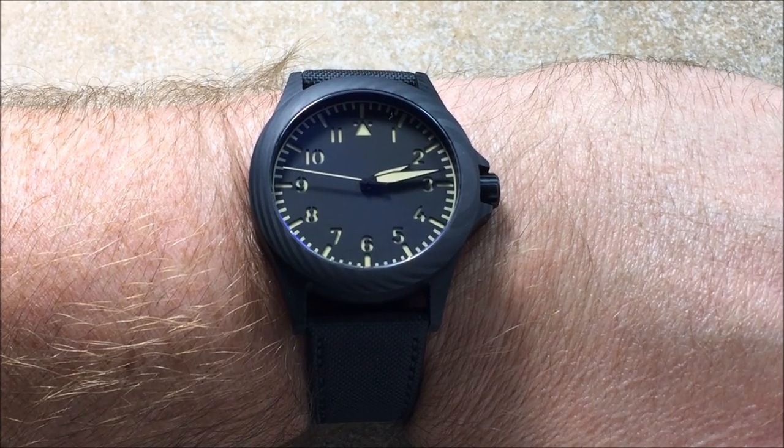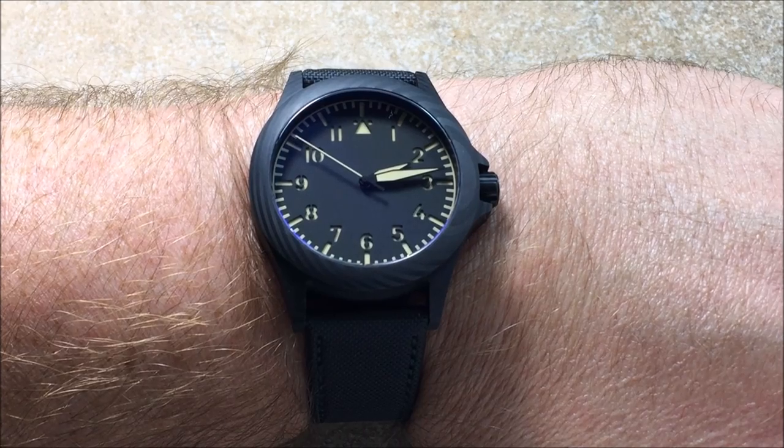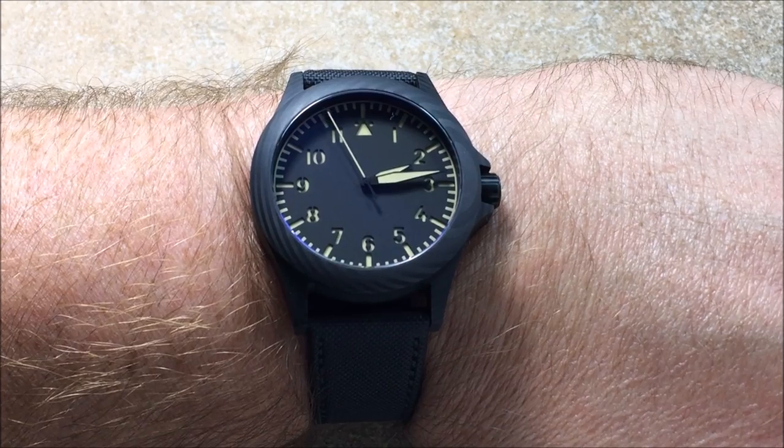This carbon fiber watch retails for $499, which is a great price point for a carbon fiber case. I'll get into that just briefly a little bit later.